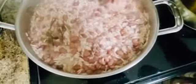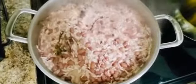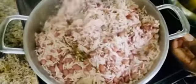Then we're going to put a fork in the middle — that's kind of how you know if you have enough water for the rice. Everything looks good. We're going to go ahead and start the rice.